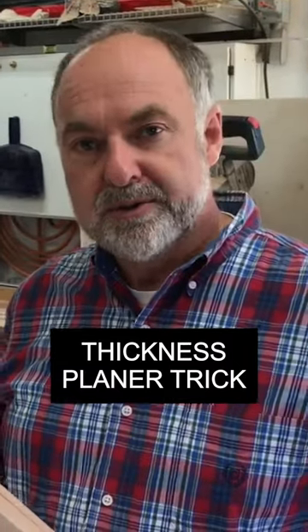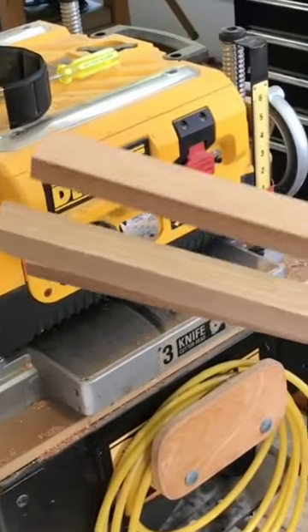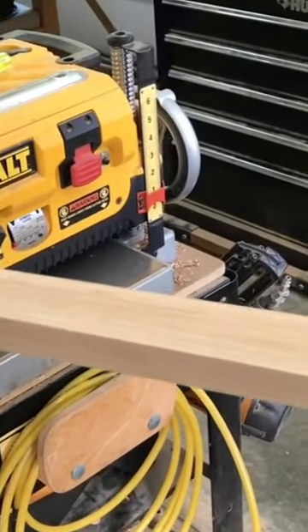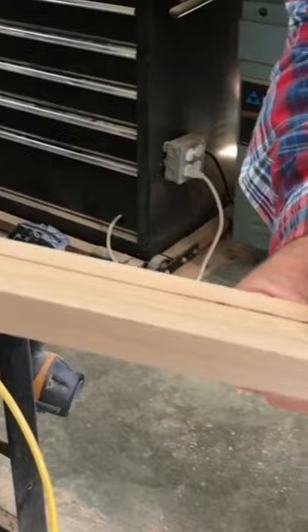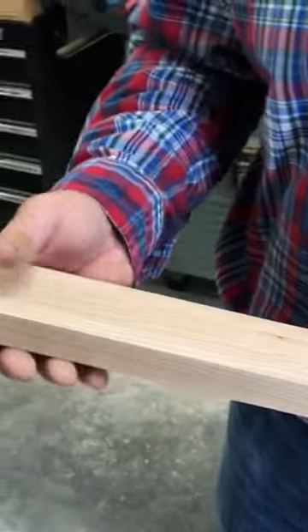I want to show you how you can use a thickness planer as a precision milling tool so you can get a bunch of thin parts all the same size. Most woodworkers don't realize that you can feed quite thin stock through the thickness planer in groups, so that's what I want to show you now.